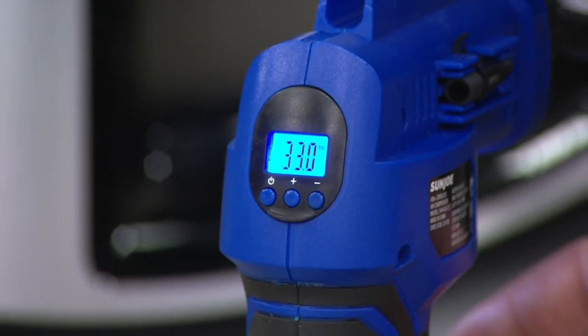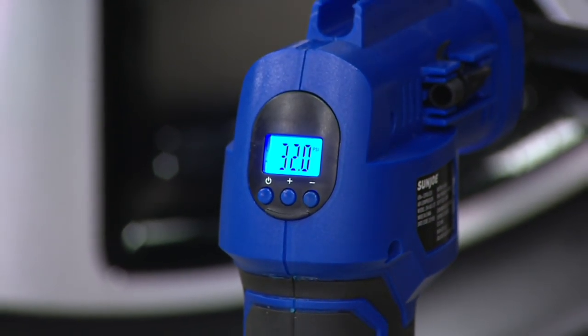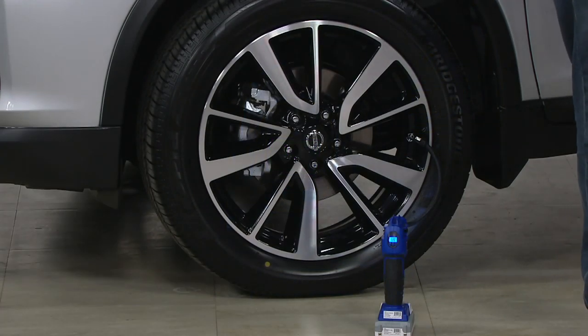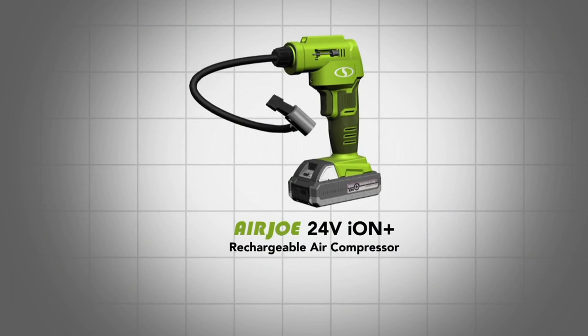It is a myth that in the wintertime you want to have under-inflated tires — that is an absolute myth. You want to have properly inflated tires to get through the snow and the ice safely.